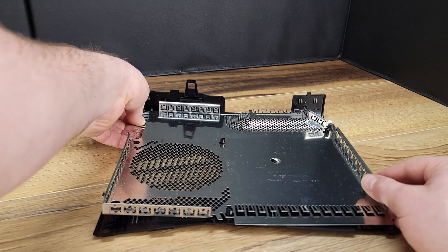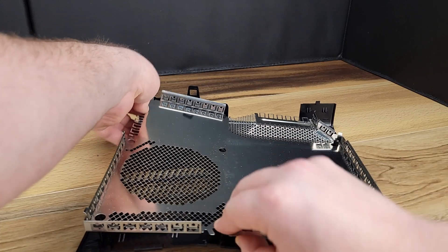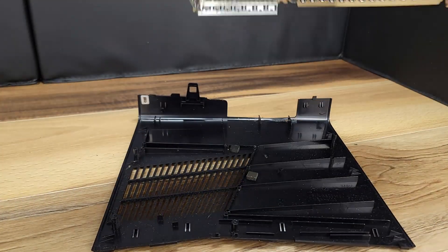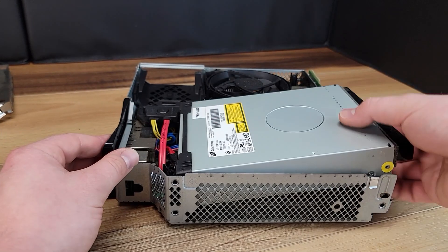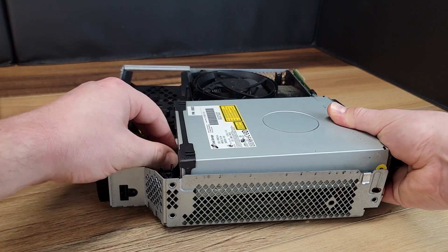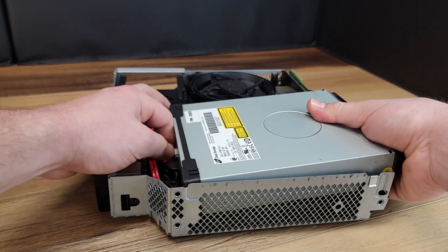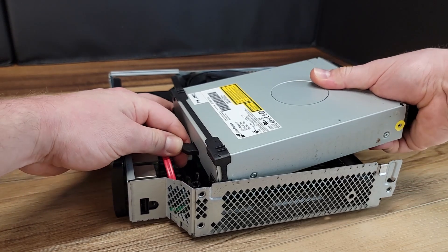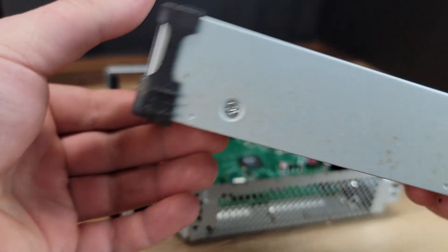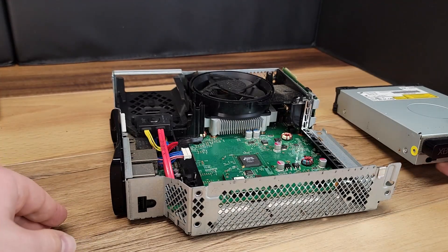If required for cleaning, the tin shield can be removed from the top half of the case. We can now move forward with the removal of the disk drive, starting by first unplugging the data and power cables from the back of the drive.